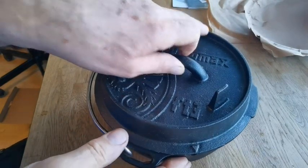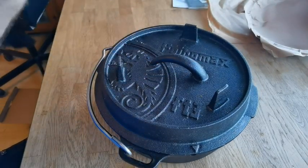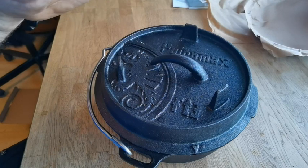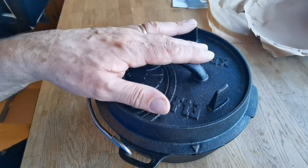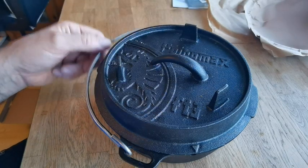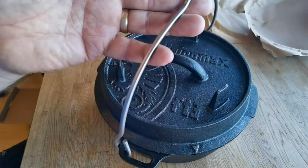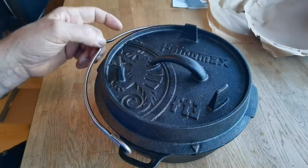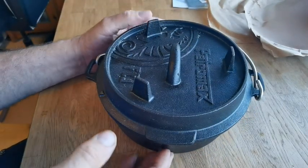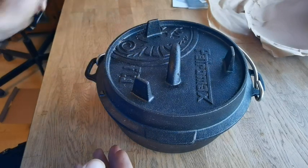As for the steam vent - if you line the two up you'll see there's a hole in there, so I reckon that's for steaming or letting pressure out. You put your coals on top for baking your bread or cinnamon buns. Really good, strong handle - I'm quite chuffed with that because the other ones are quite thin. Really sturdy, really well made.